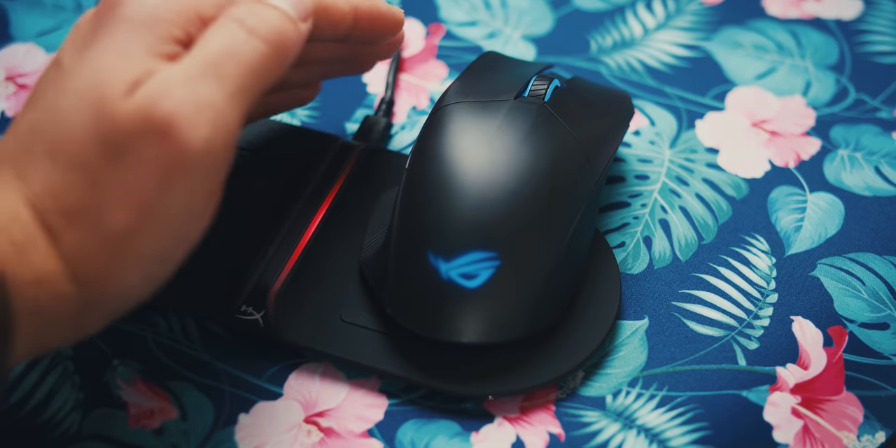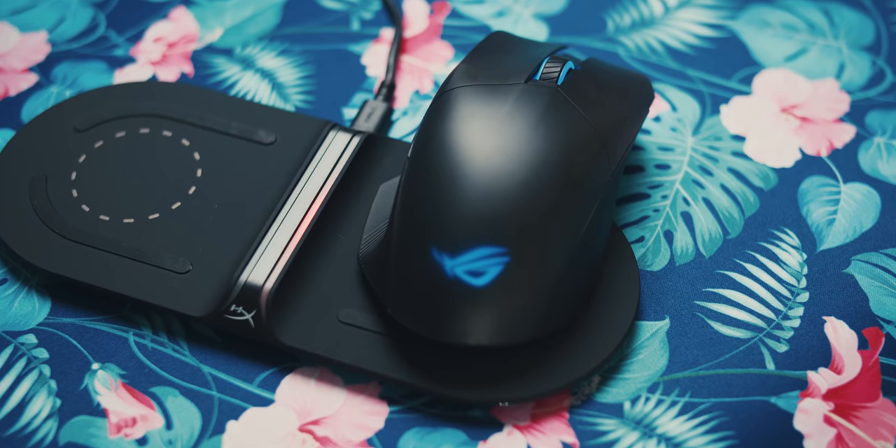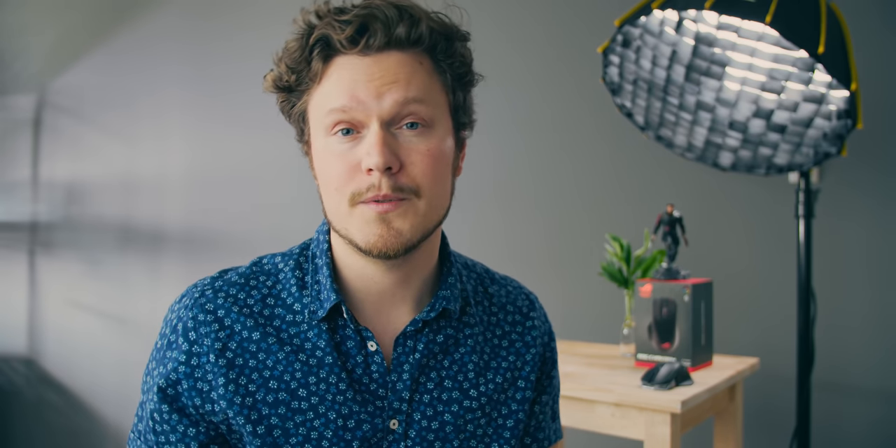The mouse also has Qi charging, which is awesome if you have a Qi pad available on your desk — charge the mouse that way without needing to plug it in. It also has Bluetooth connectivity, which is probably why the mouse is slightly heavier versus the competition.